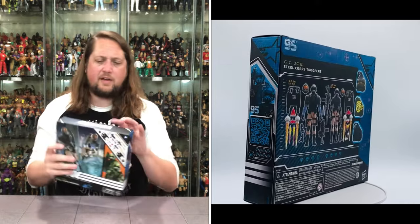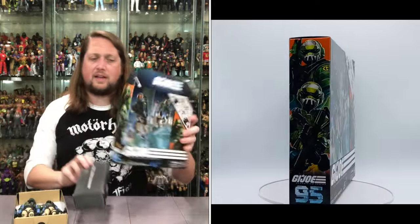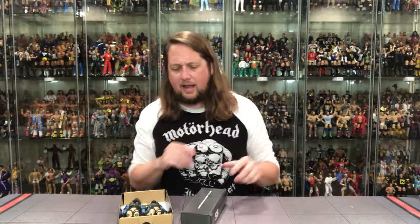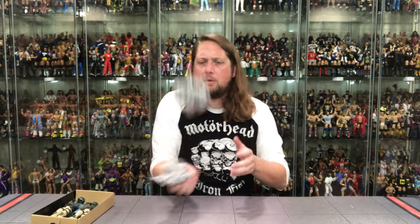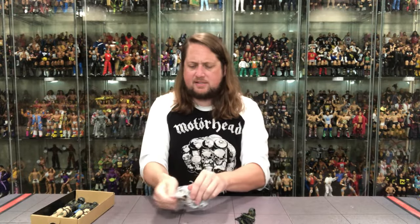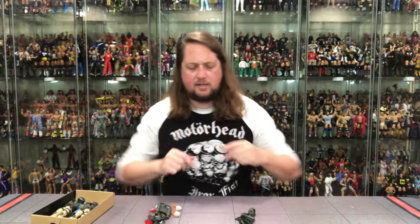Let's pull them out and see what's going on, see what all the fuss is about - and there's always fuss with the Classified line. There it goes - number 95 Steel Core Troopers. We get the big old locker for them. Pull that out, parchment paper all day long.